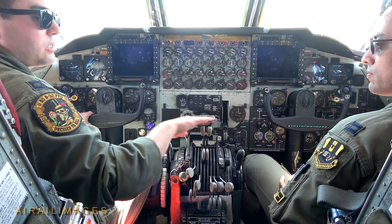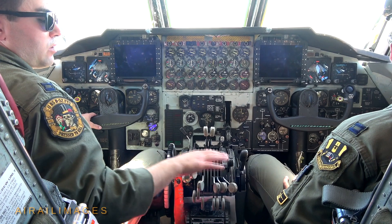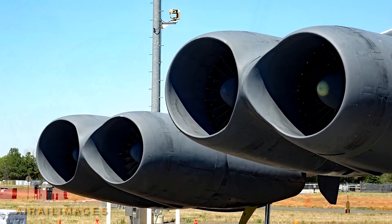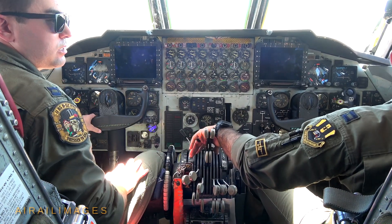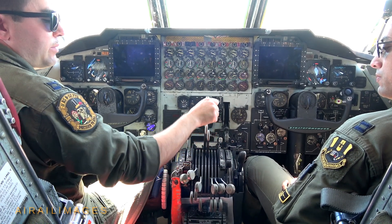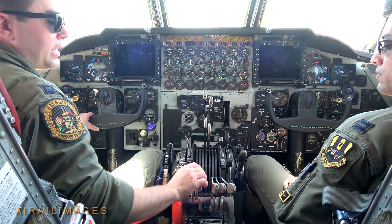Once number five is started I'll pull this back to idle. We'll wait two more minutes to warm up, then do one last clearing check before starting the remaining engines using the bleed air from four and five. I'll say: ground, clear me to start the remaining engines. He'll say clear. Clear left, clear right, start the remaining engines. I turn on the starters for the remaining six engines, then advance number four to about 90% and number five to about 85% to provide bleed air for the remaining engines.